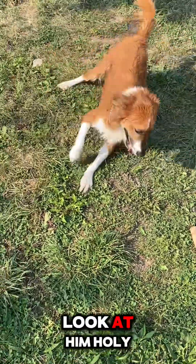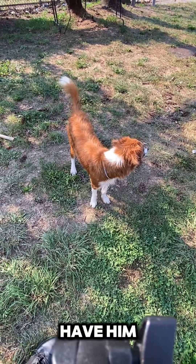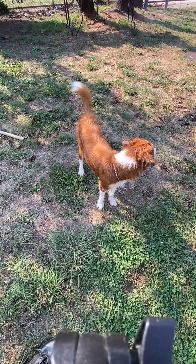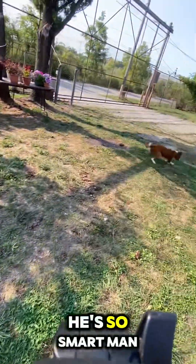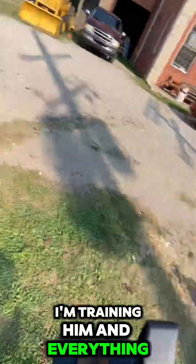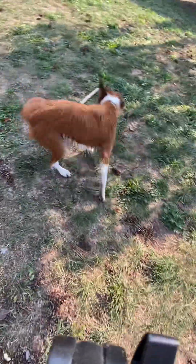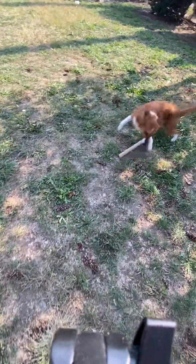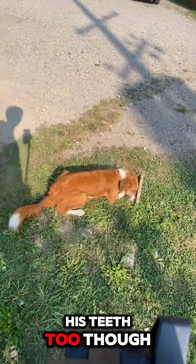Look at him, holy crap! Oh my goodness, you're crazy. I'm so lucky to have him — he's awesome, he's amazing. Seriously, I couldn't ask for a better dog. He's so smart, man — I'm training him in everything. He's a good boy. Alright, let's go brush your teeth now — I'm gonna start brushing his teeth too.